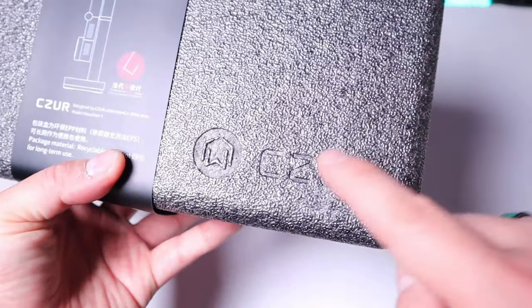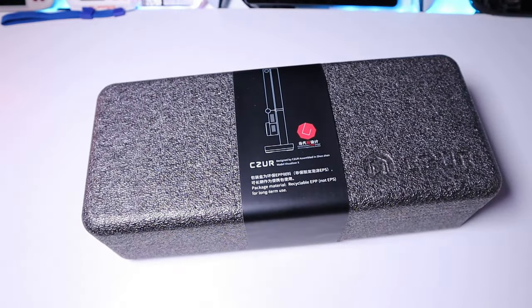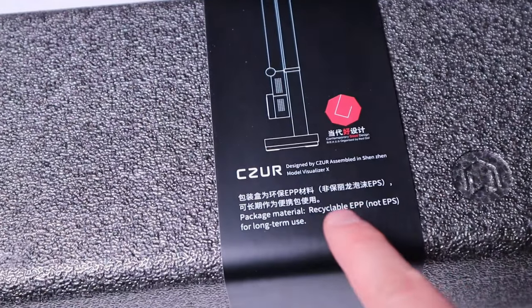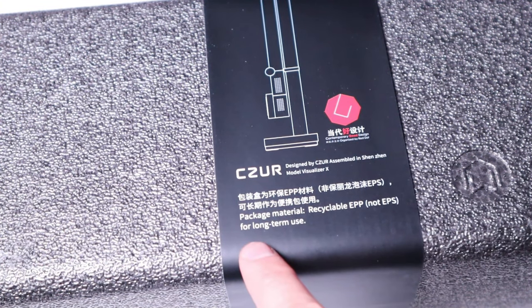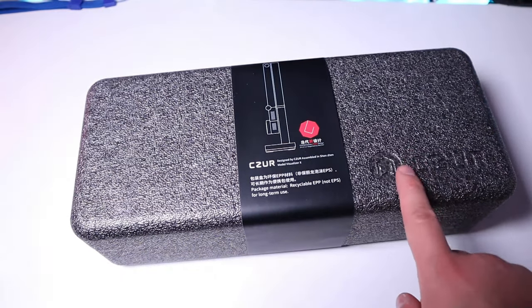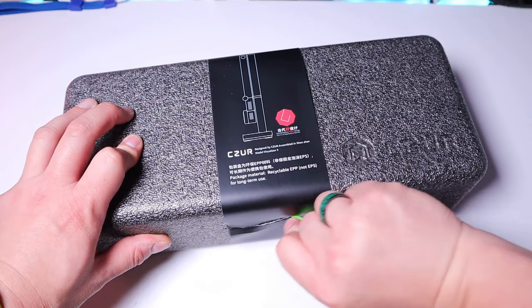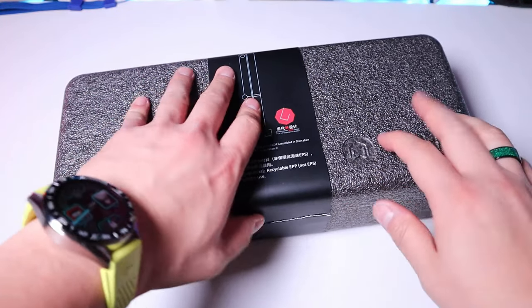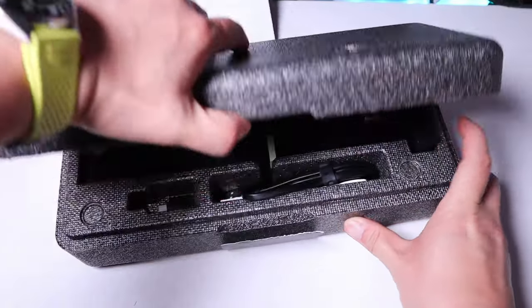Let's take that out. It says here that this is a recyclable EPP package, not EPS, for long-term use, so make sure you don't throw this away immediately. Let's try to use this green tool to cut through the inner layer — that is really clean cut there. Well done because of the handle.